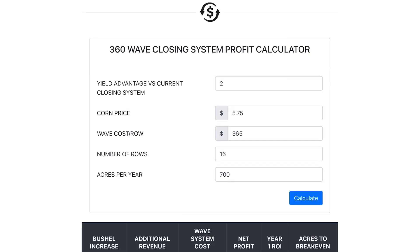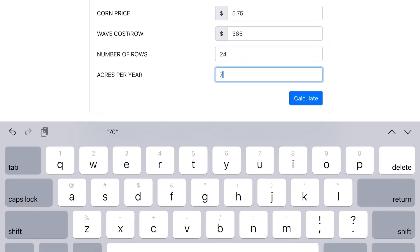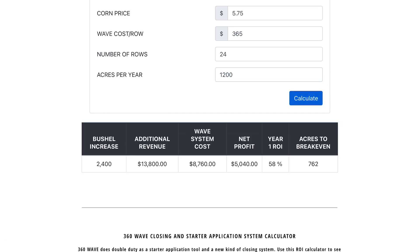If the scenario were instead a 24-row planter doing 1,200 acres a year, the net return, ROI calculation, and acres to break even are reflected accordingly.